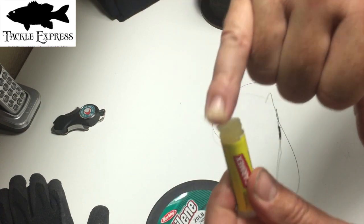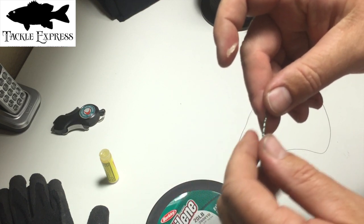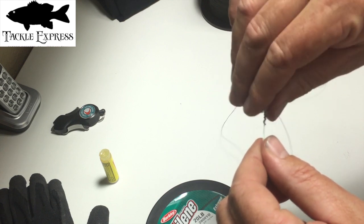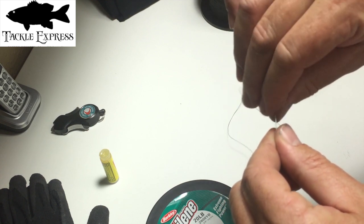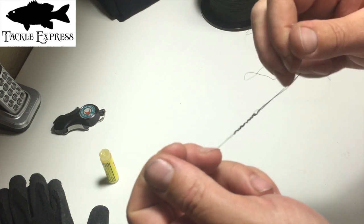I'm going to take my chapstick and get a nice glob and rub it into the knot. I don't want to slide it back and forth or I'll mess up all those wraps — just roll it in and try to get it into all the nooks and crannies so it slides easily. This is way better than saliva. I keep chapstick in my tackle box all the time.